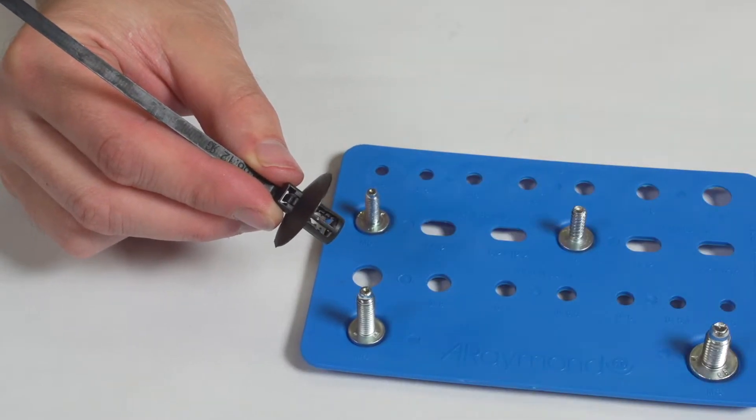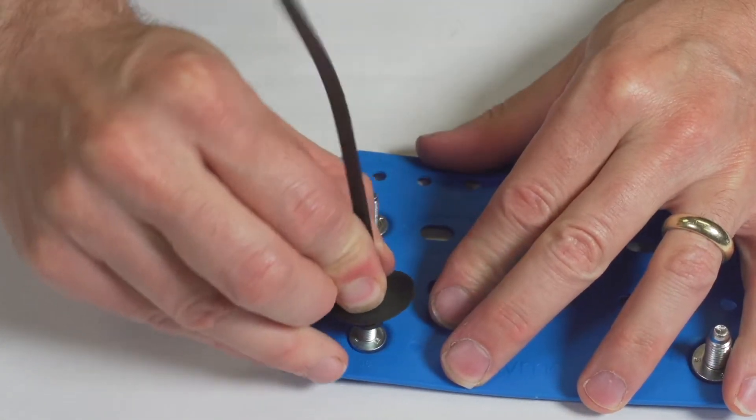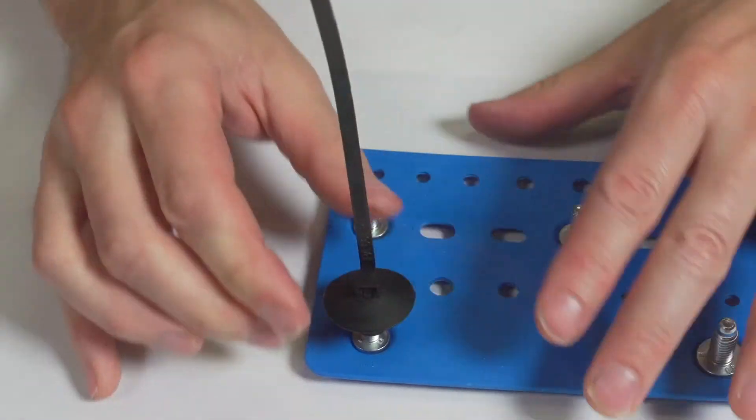This cable tie can be fixed on studs or onto a panel with a welded stud. It has an integrated female clip.